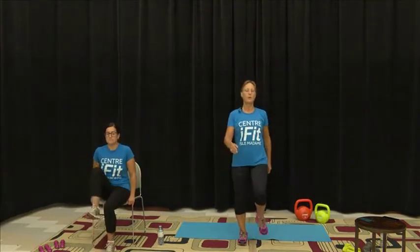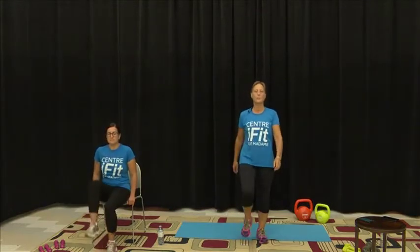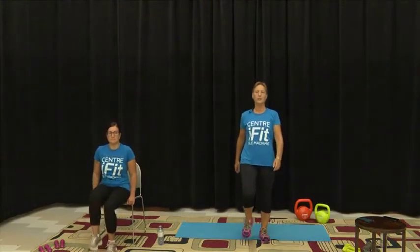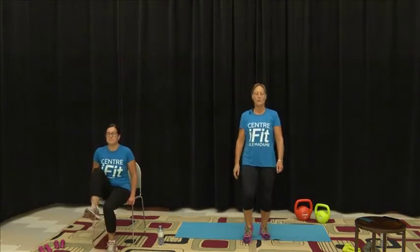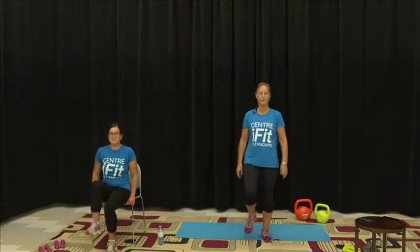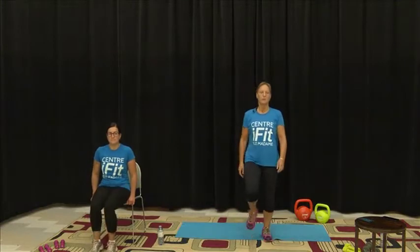Today we're going to do some little rounds of four exercises. We're going to do 30-second intervals and between 10 and 15 seconds rest after each section. We're just going to take a moment or two to hydrate, relax, and rest, and then move into our next move. We're going to do three sets of four exercises.